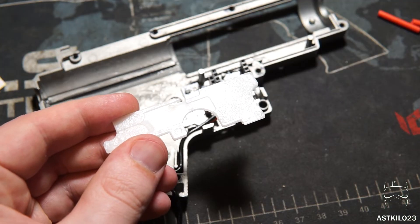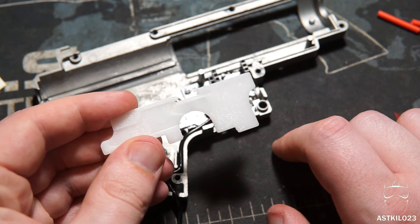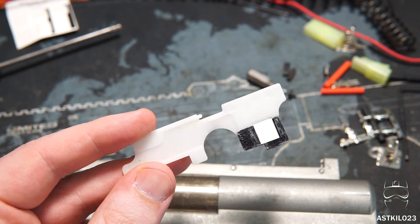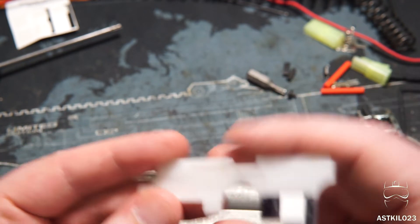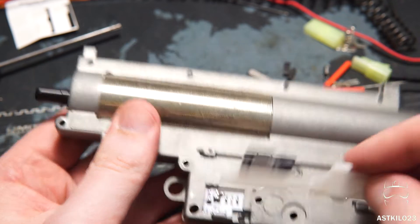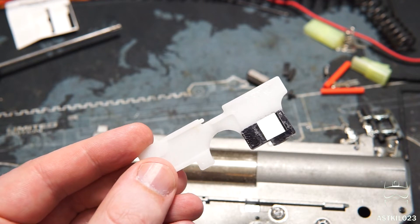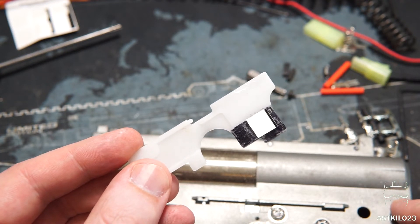The last thing we'll be installing after the gearbox is closed up is the selector plate. We can do that after the gearbox is closed because we've removed the mechanical safety and the cutoff lever, so it can just slide into place. Something I found really interesting — and this is totally on the LCT G3 — is that the selector plate is pretty unique, which is not going to lend itself to the functionality of the T238 MOSFET. It apparently does not move as far back and forth as needed for the sensors to trip. So unfortunately, in this one particular gun, I can only get two selector modes instead of three.